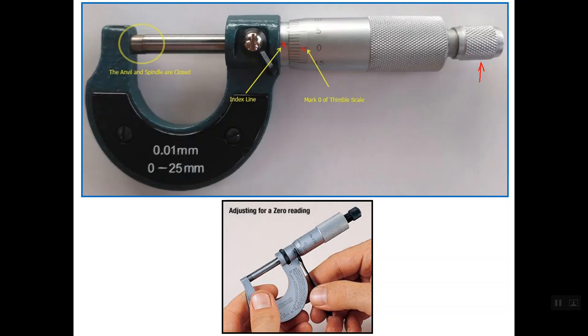There is an offset between these two lines. Simply, we can use the wrench as shown in the figure below so that we can rotate the sleeve. Notice that when you rotate the sleeve, the thimble doesn't rotate at all.